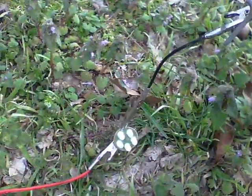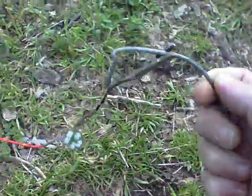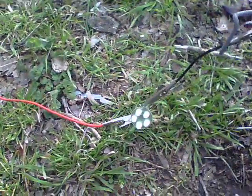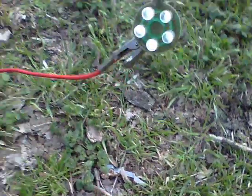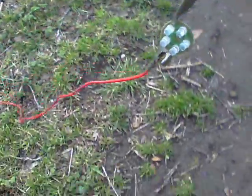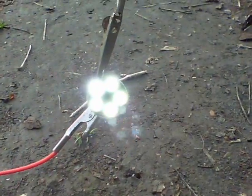So I can pick this up and move it anywhere. You can see the lights have gone out. Move it around, plug it back in again, and there we go — the LEDs are back on again. Pick it up, move it again, over here maybe, plug it in, and there we are.